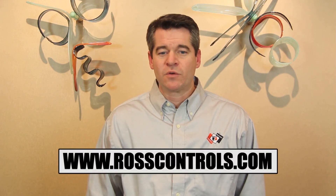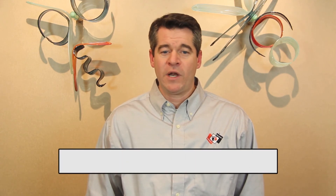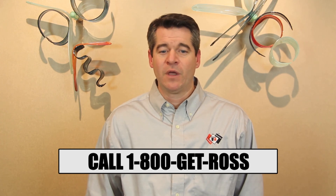For more information on the Cross Mirror line, feel free to visit our website at www.rosscontrols.com, or give us a call at 1-800-GET-ROSS to discuss your application. Thanks for watching, and I'll see you next time.